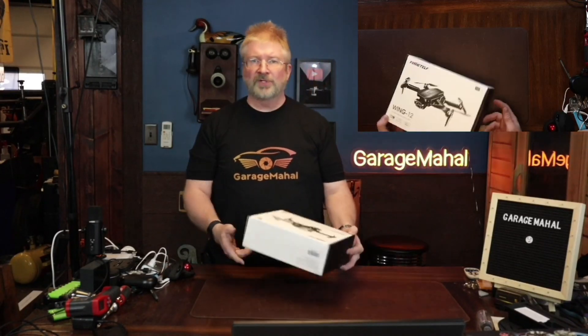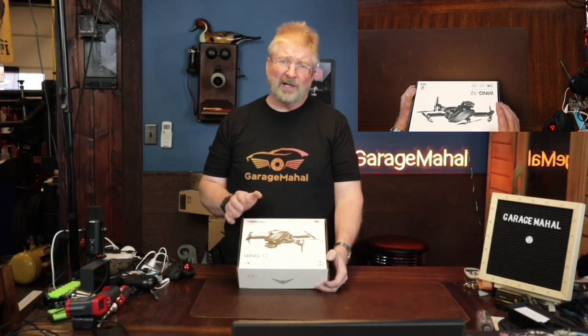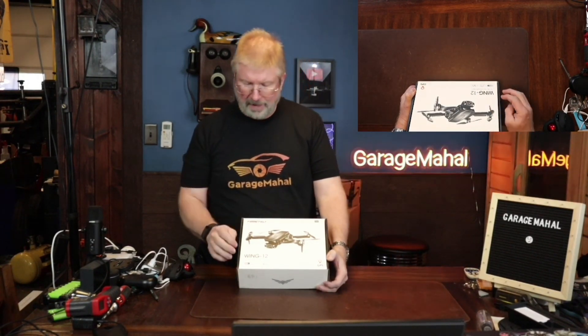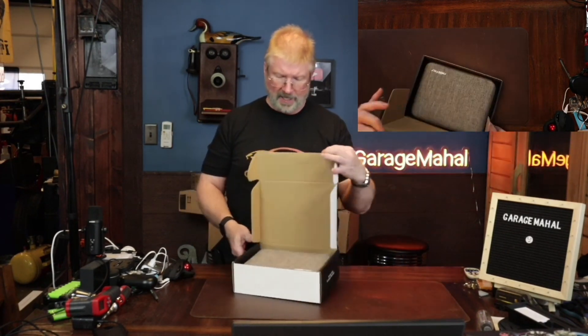Hey, Brian from Raj Mahal. Today I have a Fjord Elf — if that is how we pronounce it, I'm not 100% sure — but this thing is awesome. So this is the Wing 12 GPS drone. Let's open up and see what we get inside.